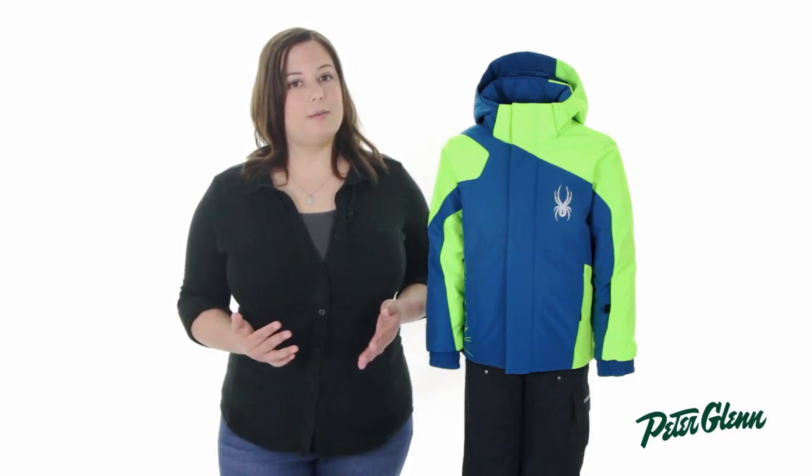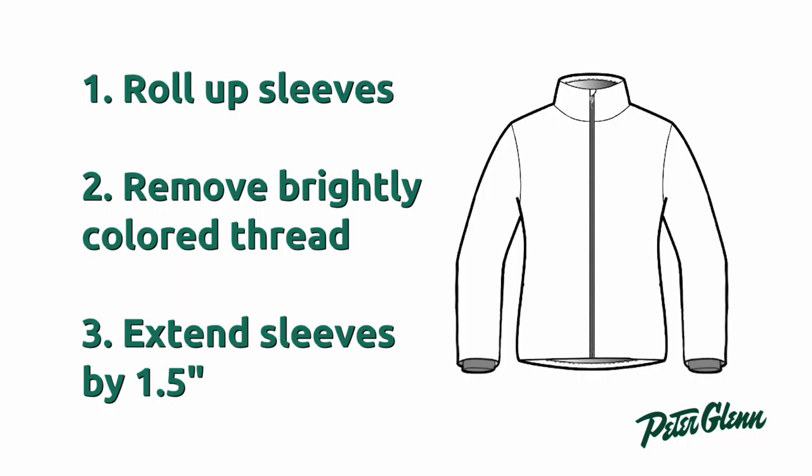The Mini Guard also features Spyder's small-to-tall grow cuff system. This allows you to lengthen the sleeves of the jacket by an inch and a half just by simply removing a seam with a seam ripper. This way, when he goes through a growth spurt, he can still wear the jacket season after season.